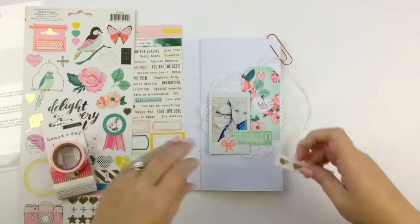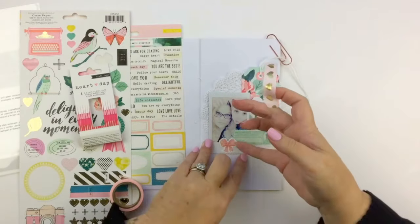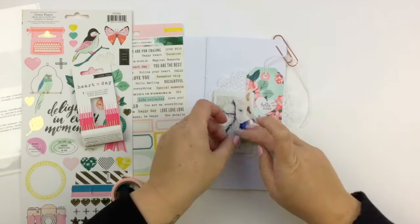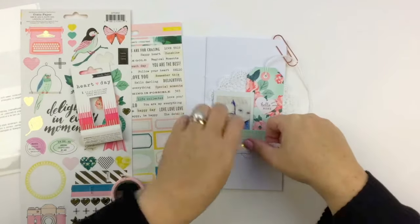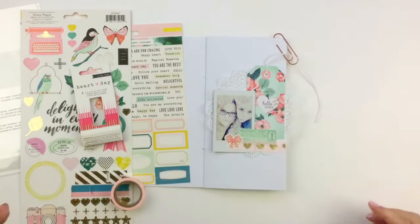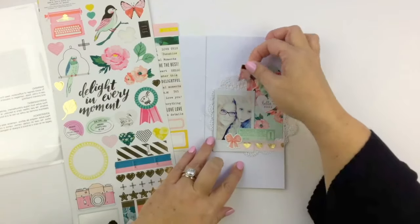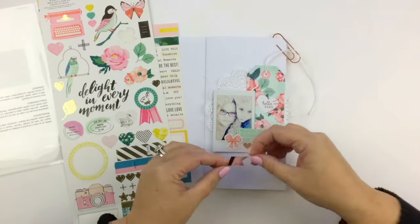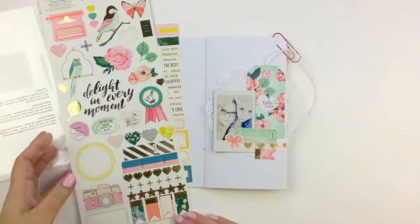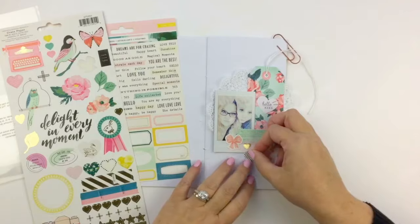Because one thing I've realized is even though you have beautiful things in your stash and you don't want to use them because you don't want them to be gone — there's more beautiful stuff coming out. So by holding on to it all, you could be missing out on new stuff that's coming out that you would have to buy, because you've used all your other stuff.